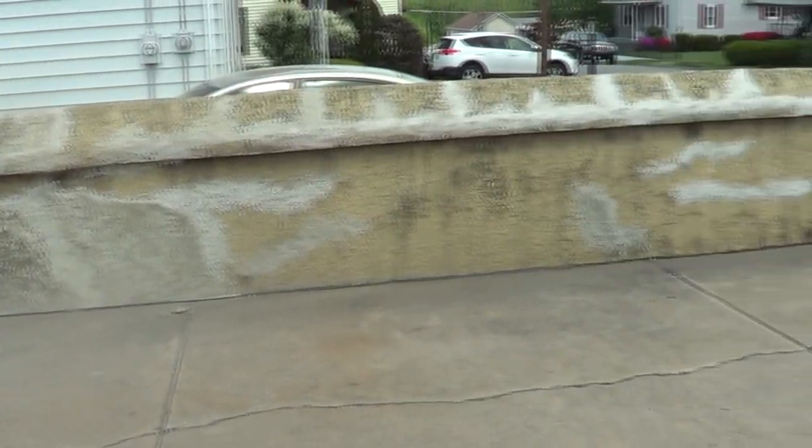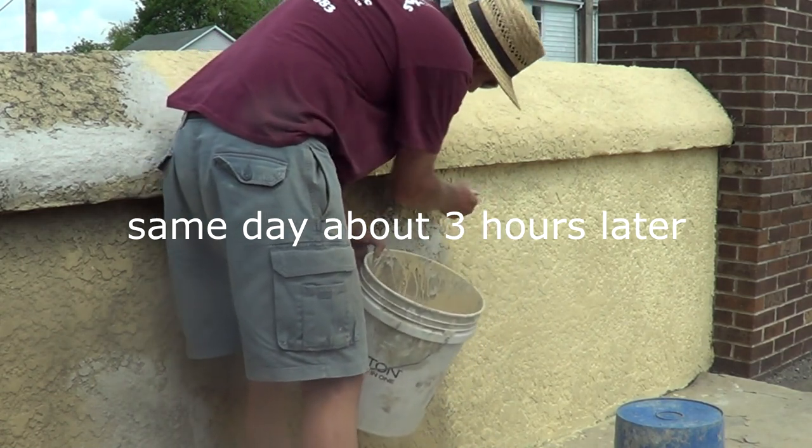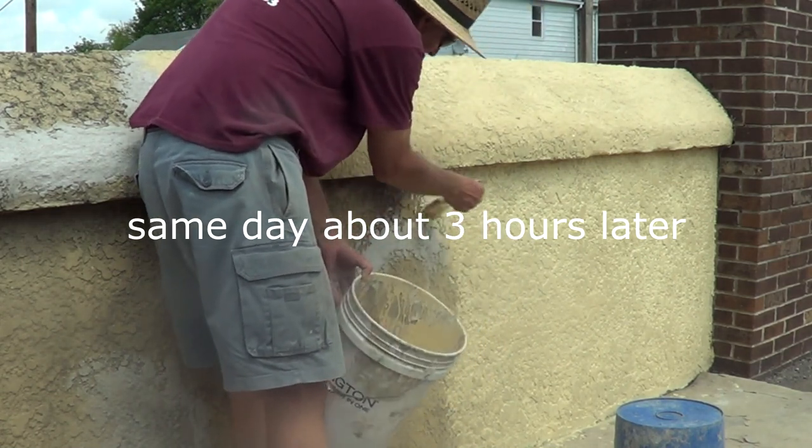So this is it — we've patched all the wall up, and now we're just going to paint it. I went and got myself some stucco paint and I'm painting.